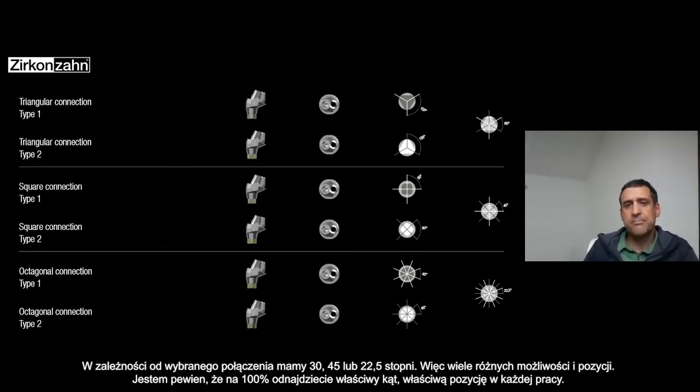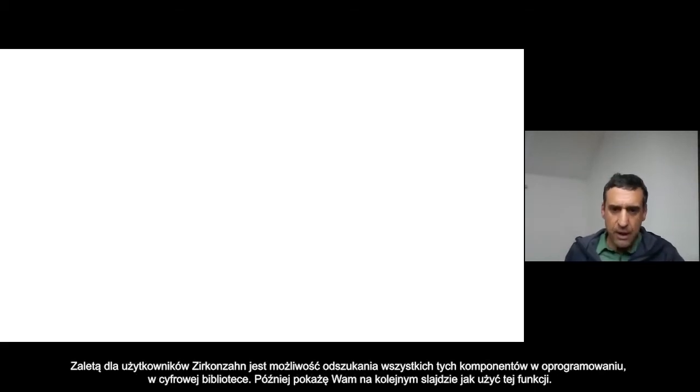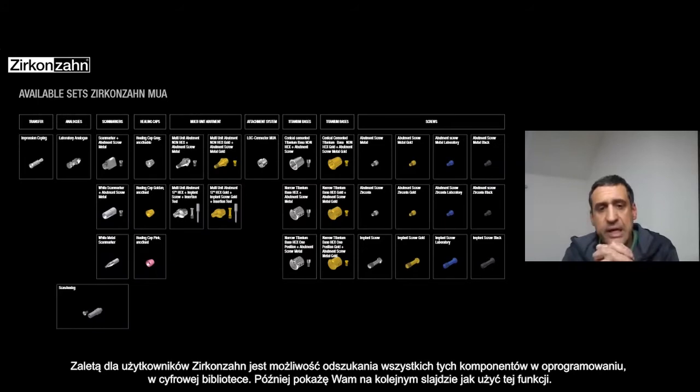I'm sure 100% that with all these choices you can find the right angulation and the right position for your case. The big advantage for Zirkonzahn users is that you can find all these components directly in the software library.